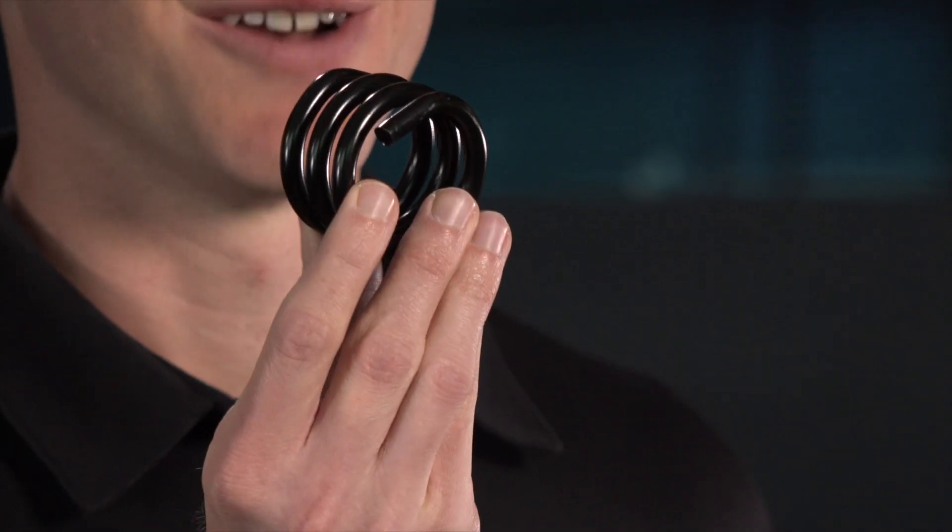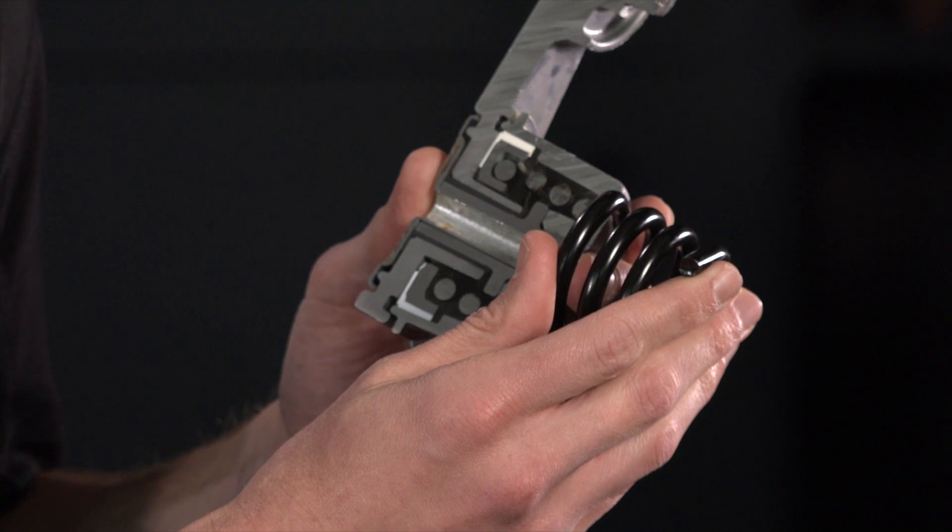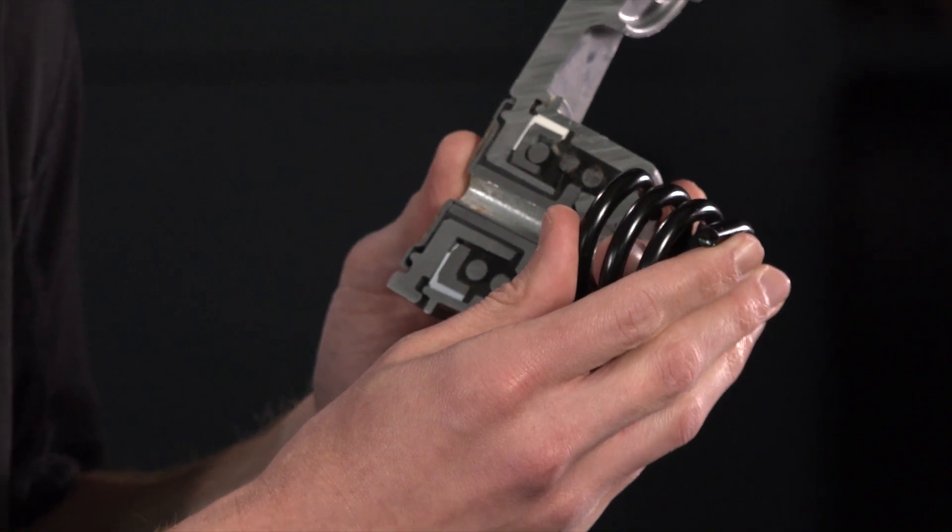Let's talk about springs for a moment. The spring is an important part of the tensioner, including its size and shape. At Gates, we use a round spring in our tensioners. The round spring is designed with a gap in the coils to eliminate coil-to-coil contact, ensuring noise-free and consistent tensioner operation. The vast majority of OEMs choose a coil spring over a flat spring design due to superior function and operation.